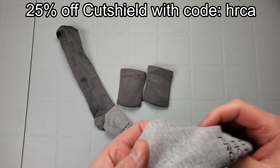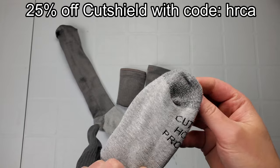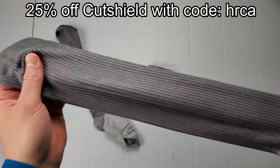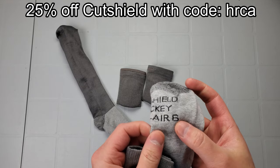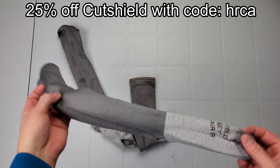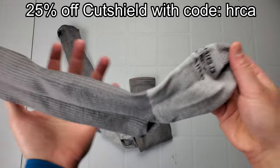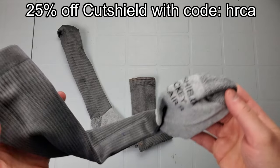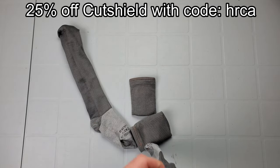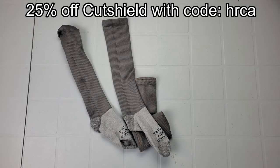I've had people ask me over and over what socks I recommend. I've been using CutShield for a while — they're a company out of Canada that makes cut-resistant socks. These are their Pro Air 6, which is anti-level 6 for cut resistance. There's a full review linked above. I now have a coupon code with CutShield — check the link in the description, use my coupon code for 25% off, and it helps support the channel. They're pretty thin, cut resistant, and not too hot.